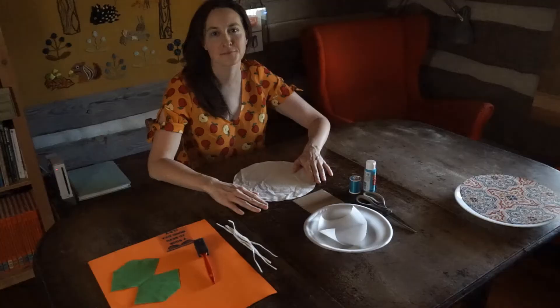Hi, I'm Virginia from Peaceful Acres Farm and today we're going to be making and decorating our own face masks.